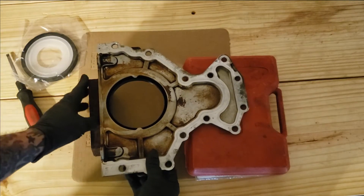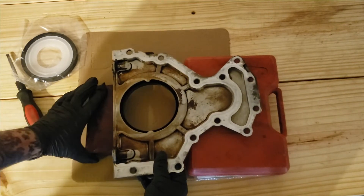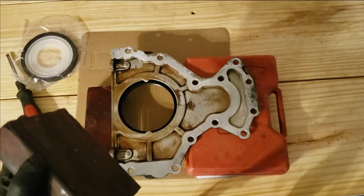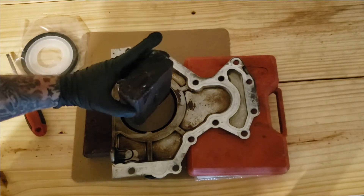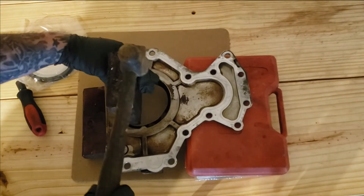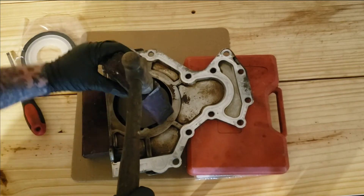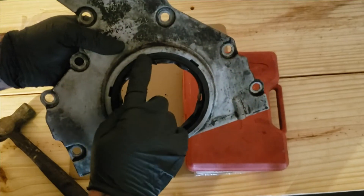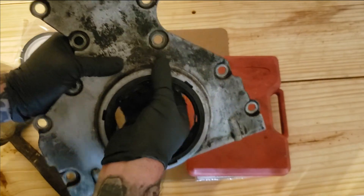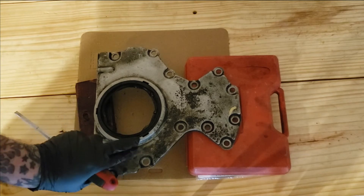Set it so it's not in the way. Then take another block of wood — this is just a 2x4 — set it on the side here and tap it. If you look close, we are finally starting to move, so let's just keep at it and eventually that seal will pop off.